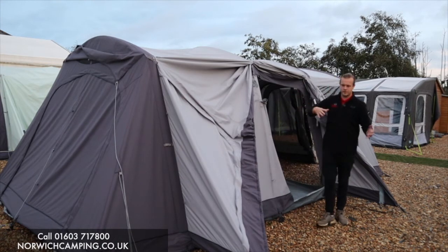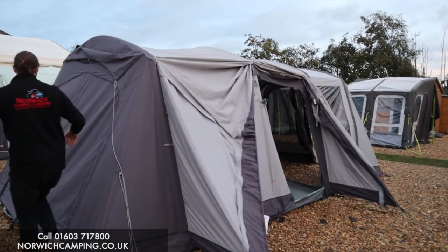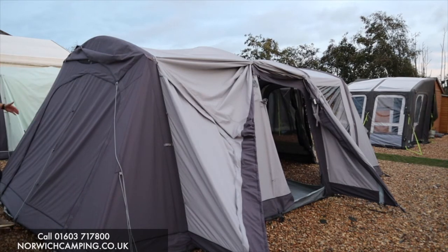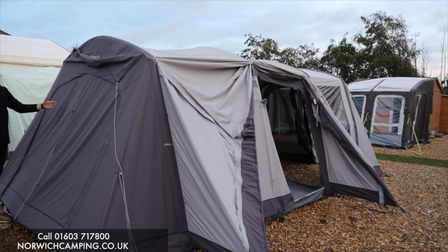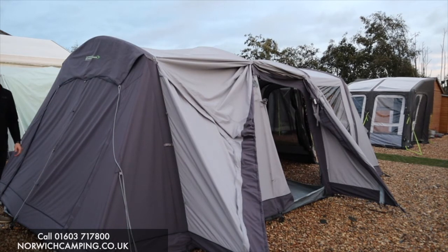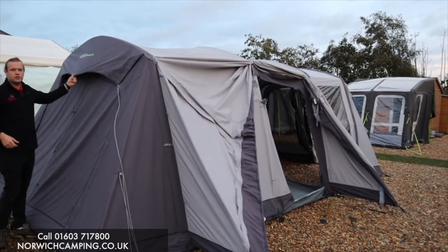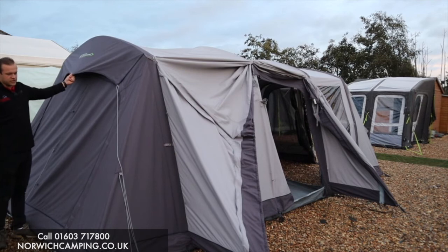On the back here, this panel is where you can attach the bedroom pod — you can see that in the photo and on our website. There's also a nice big mesh panel under the back, so if you're sleeping in the awning you've got plenty of ventilation.